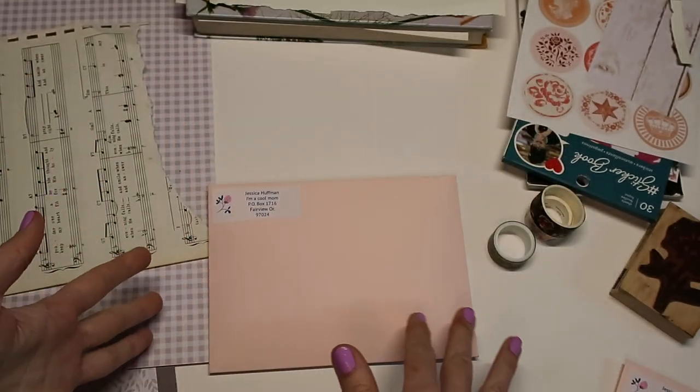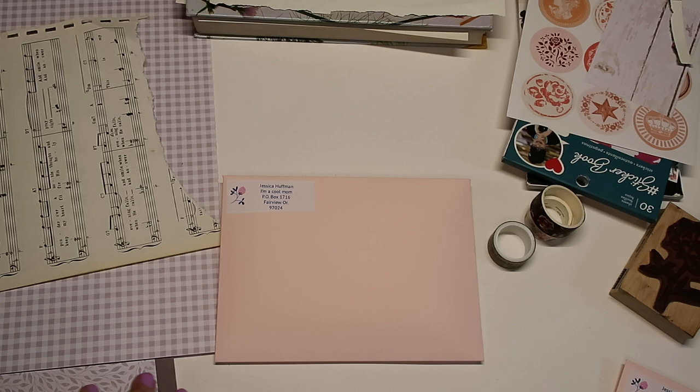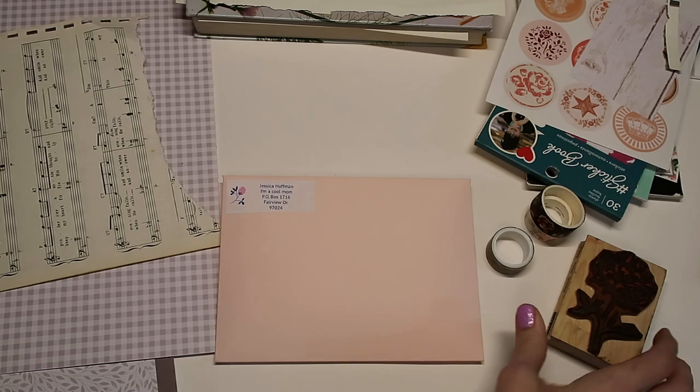I have my envelopes already filled because I'm working on some pen pal mail that needs to go out. I have scraps of paper near me, I have stickers, some washi tape, and just one wooden stamp.